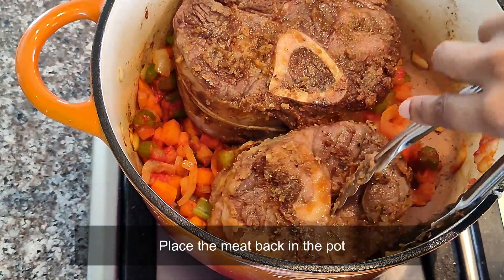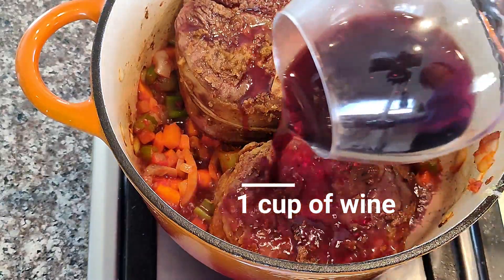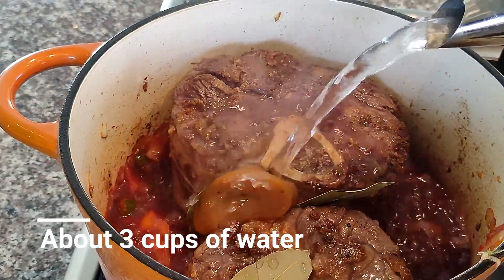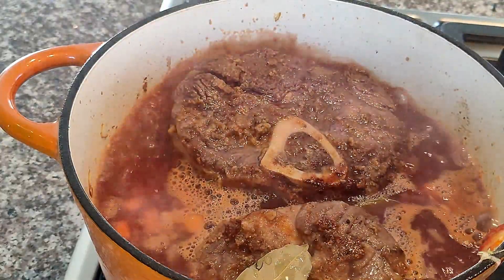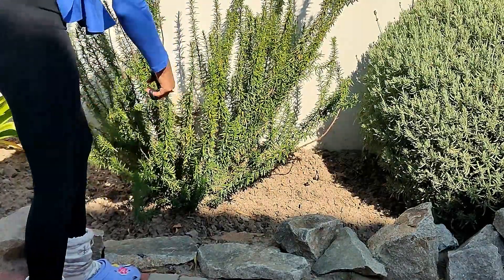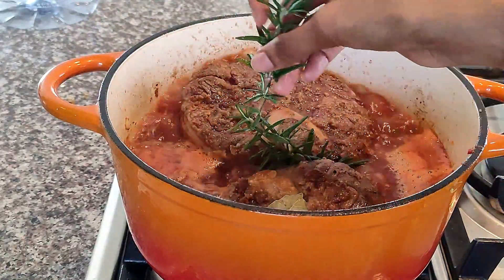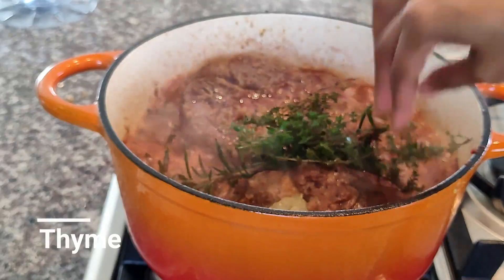Place your meat back in the pot and add some wine to deglaze the pan. It smells so lovely. Now I'm adding my three bay leaves and the chicken stock pot, then add three cups of water. I'm also grabbing some rosemary from the garden and some thyme — all washed.